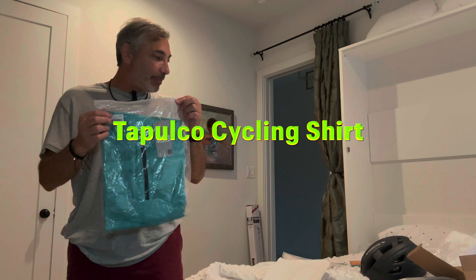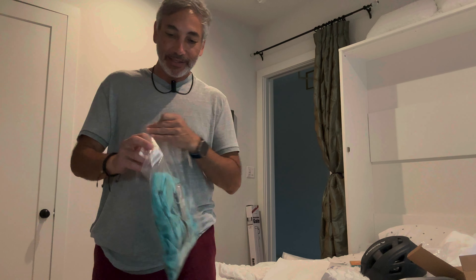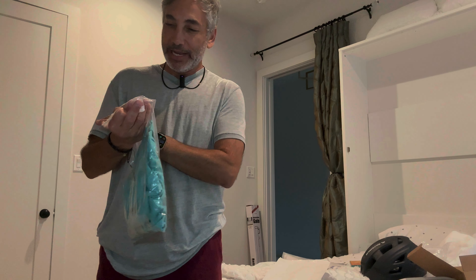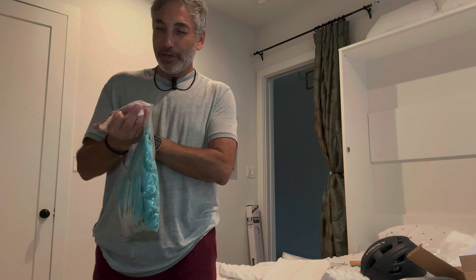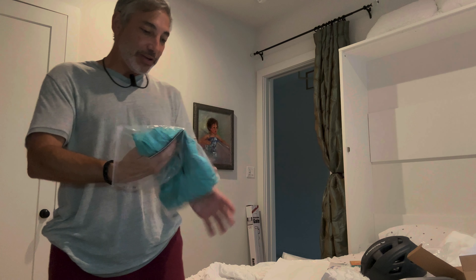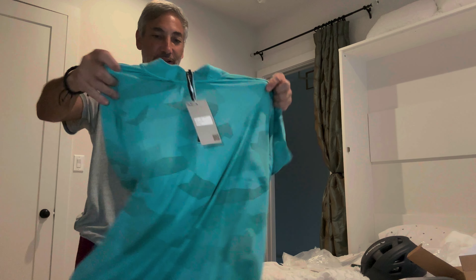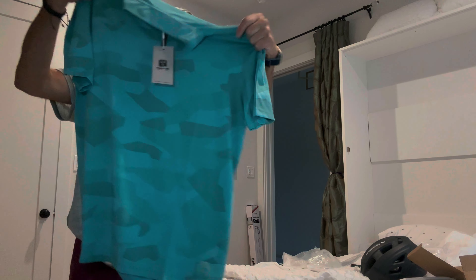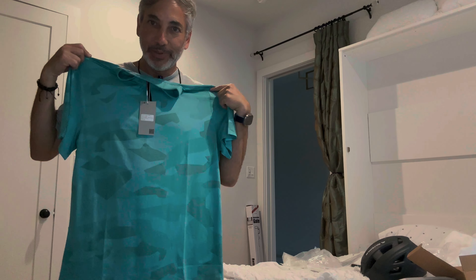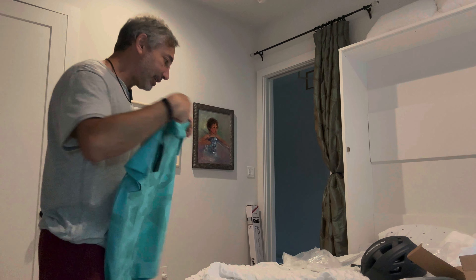Hey everybody, it's Neil and I'm in my biking mode. I got myself this Tapuco short sleeve teal cycling shirt. We're gonna give this a try, see how it looks and how it looks on me. I got a size large — I usually like my shirts a little big, but this one might be too big. I might have to trade this one in for a medium, but let's try it on and see.